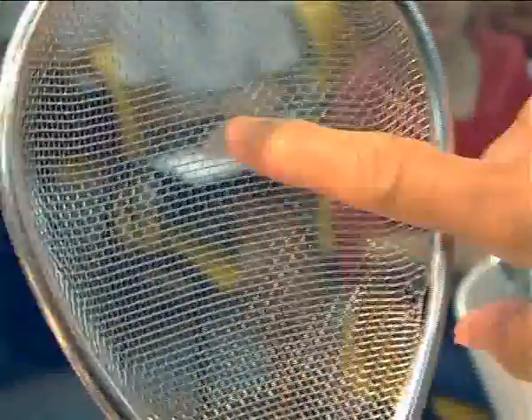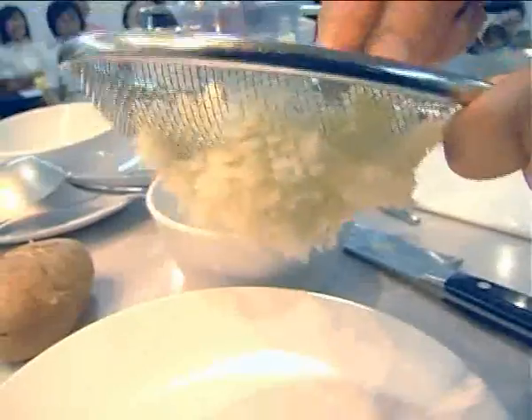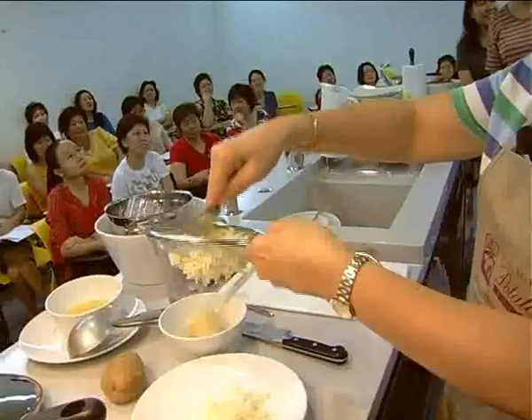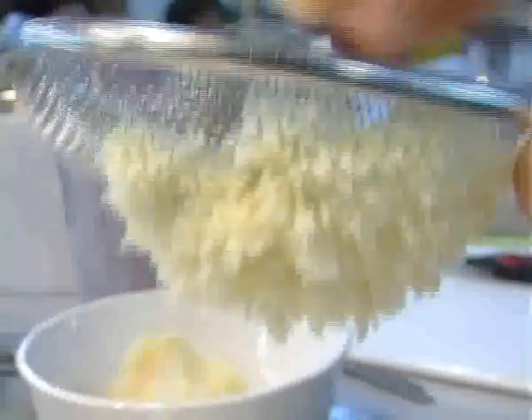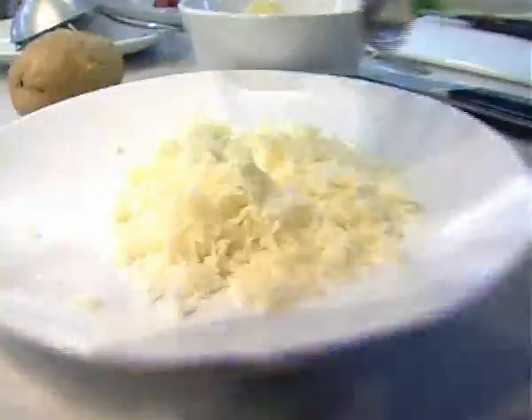It should have holes like this. If you have got a sieve, it's very easy — just press it through. You see here, if you mash it through a sieve it goes down like that. Can you see it coming out? That's how you mash it through. It's really fine.